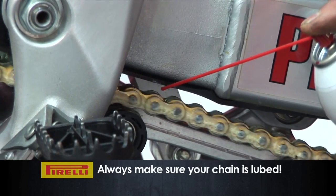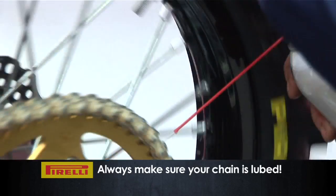You only have to glance at the chain or the sprocket to see whether it needs lubricating. It's a fairly simple thing to work out. You're better off over-lubing than under-lubing.